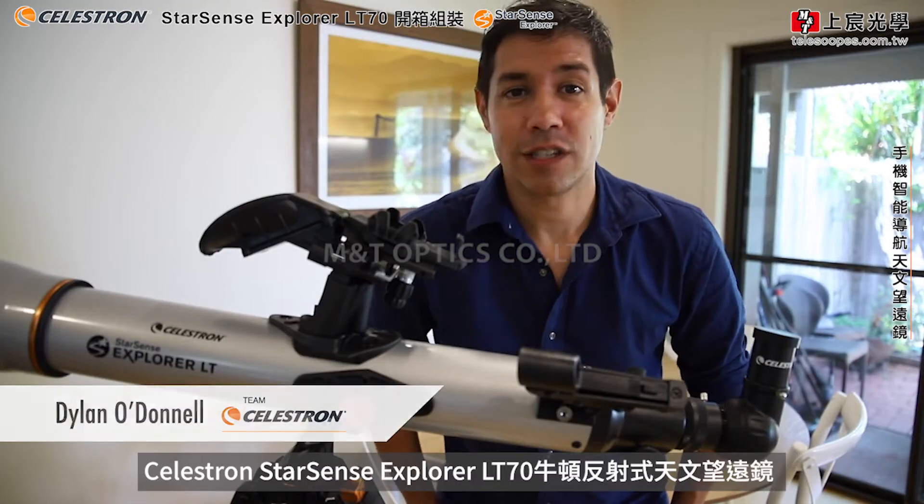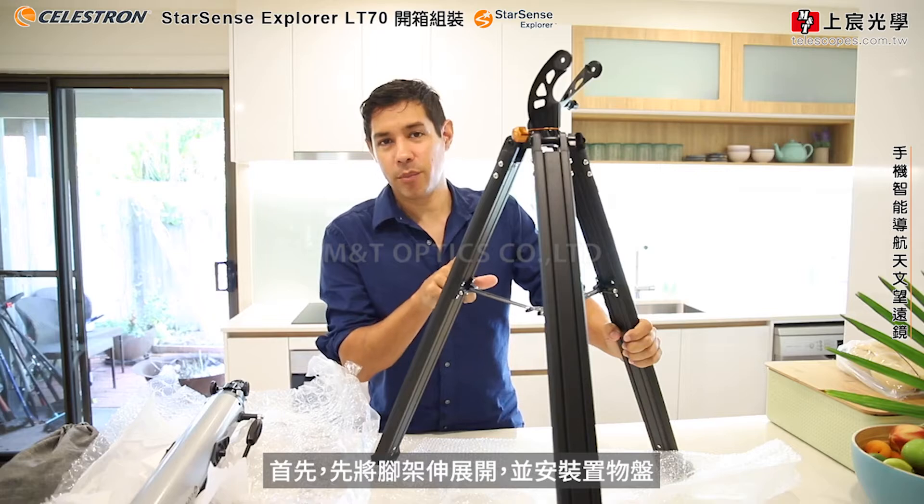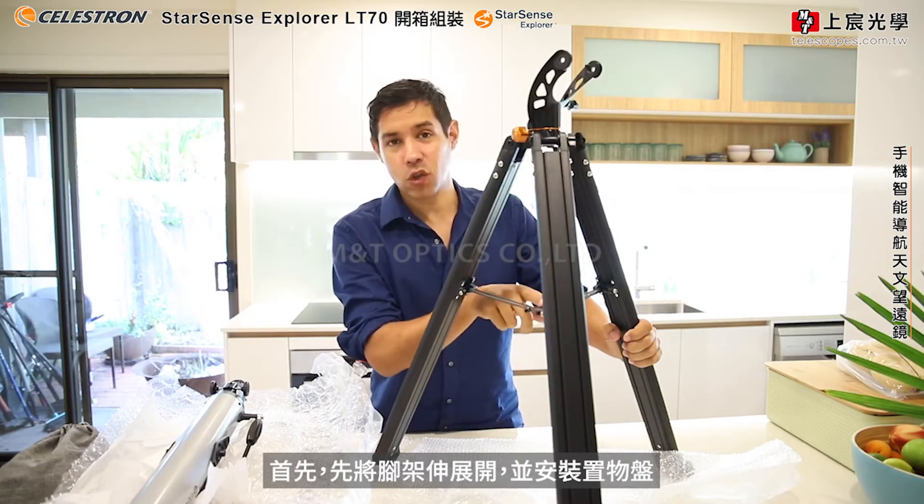Hi, my name is Dylan O'Donnell from Team Celestron. Today we're going to set up the Celestron StarSense Explorer LT 70mm AZ Refractor Telescope. Before you get started, get the tripod out, extend the legs and install the accessory tray.